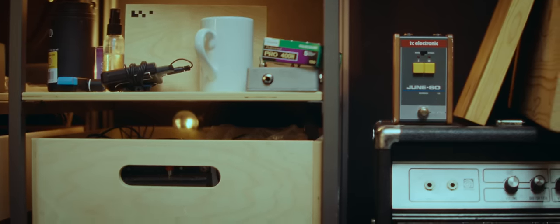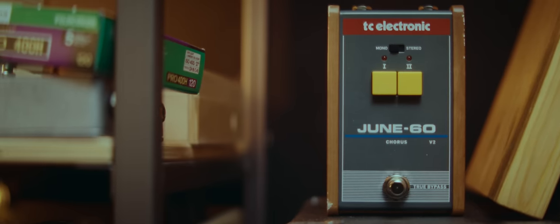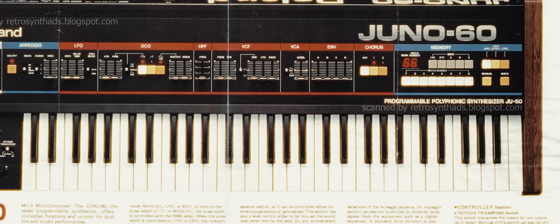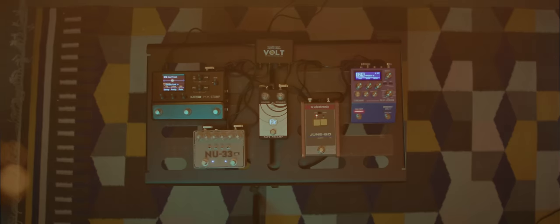There is one more pedal that we need to add into the mix, and that is the TC Electronic June-60, which is a faithful recreation of the lush chorus circuit found in the legendary Juno 60. It is the last fairy sprinkles we need for the time-traveling sounds that will be created with this pedalboard.